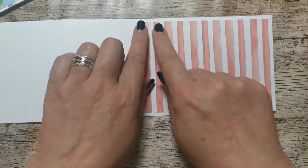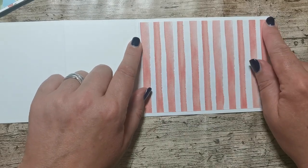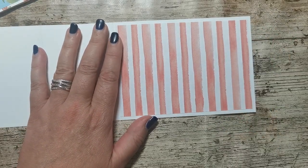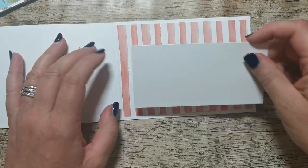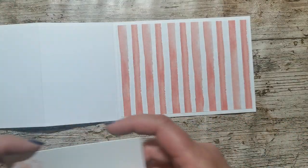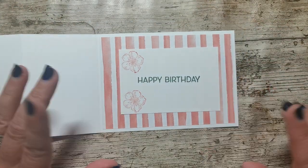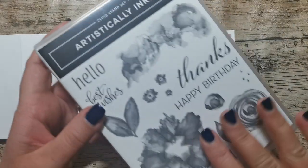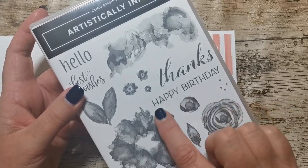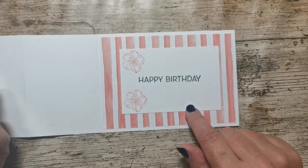That piece here measures five and a half by three and three eighths — again all of the dimensions will be on the blog. I've got this piece of card for the inside; I've already stamped it. I used the Artistically Inked brand new stamp set for this new catalogue that launched at the beginning of May, and I used the happy birthday sentiment. It fits quite nicely on there and there's still room to write a message.